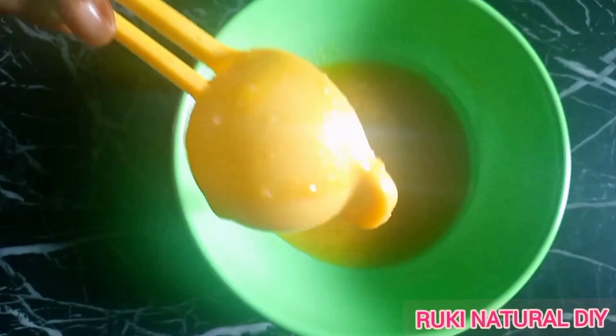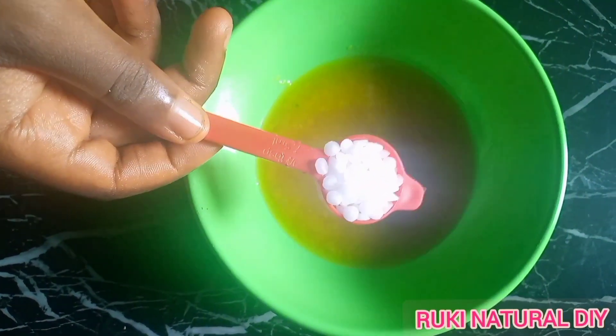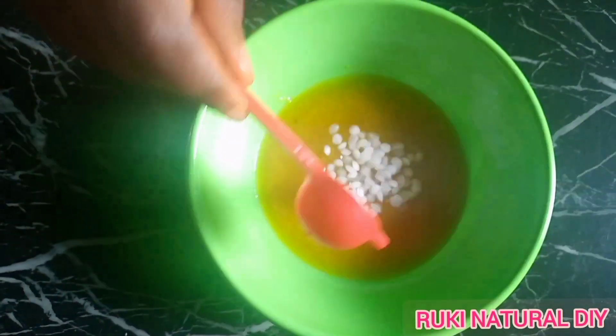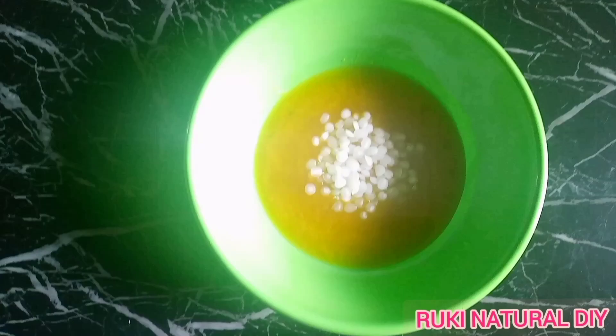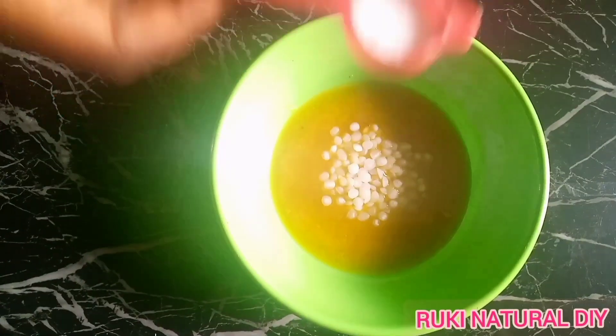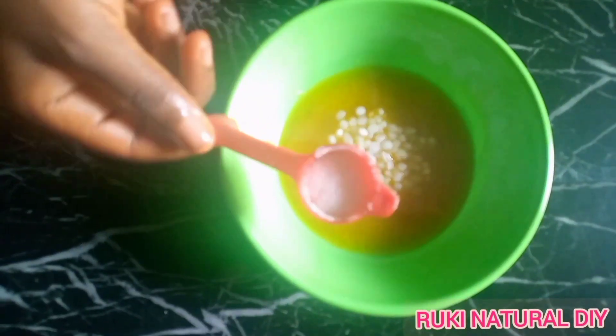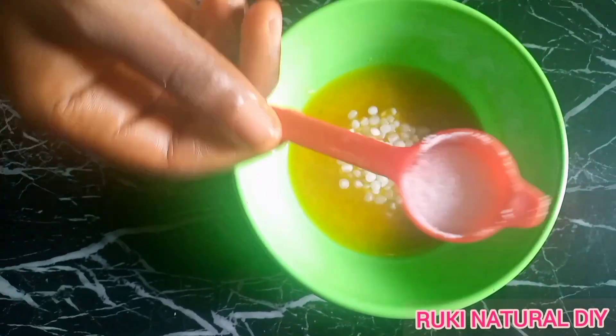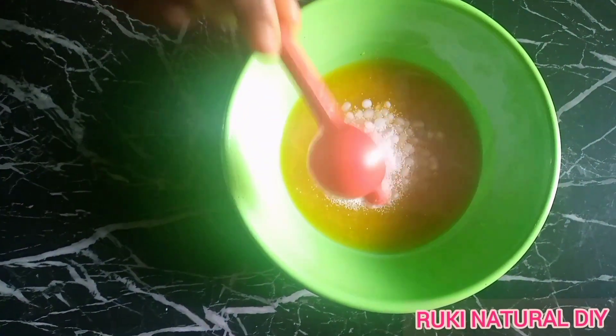I melted the butter a few hours ago but it has started to solidify. I melted it because I wanted to show you the quantity I'm using — about three tablespoons of avocado butter. Now I'll add about half a tablespoon of emulsifying wax and about half a teaspoon of stearic acid. The stearic acid is optional; I'm using it because it makes the leave-in conditioner more smooth and creamy.